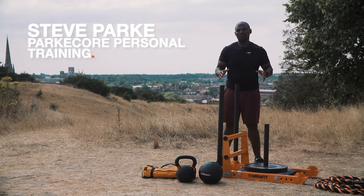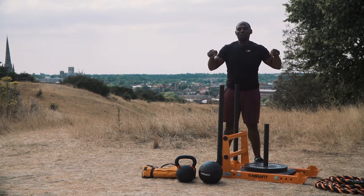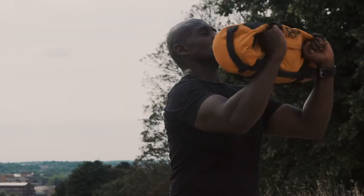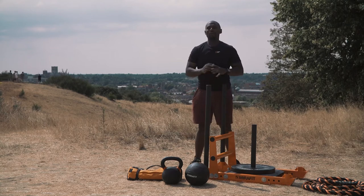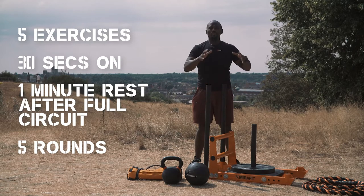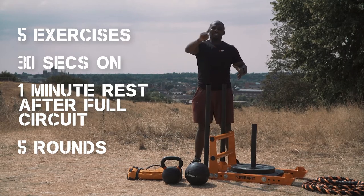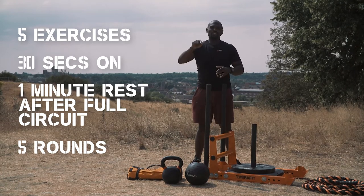Hi, thanks for joining me. It's Steve Park from Parkour Personal Training, and today we're doing the Mirror Foot Boot Camp workout. We're using all five bits of equipment, doing 30 seconds on each one in a circuit fashion — one after the other. After you've done the 30 seconds on each piece of equipment, you have a minute's rest and then you go back on it again.